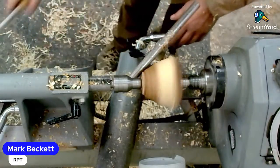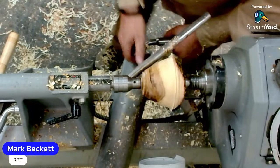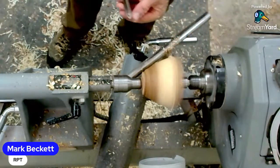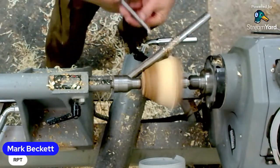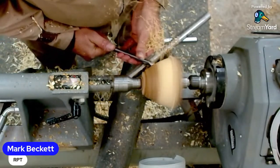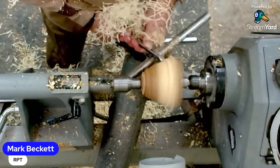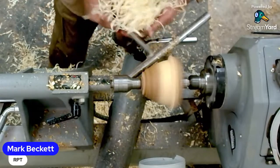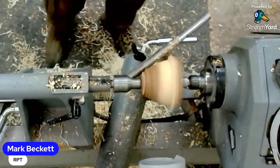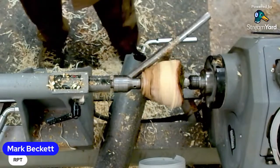Mark, what's the thinking behind using the spindle gouge over a bowl gouge? It's just a tool you can use - it's got a nice big long wide wing so you can take a lot off. The rest is close and you're on the outside, not a problem. Look at those big shavings, cut coming off. Just got a bit of flap there.